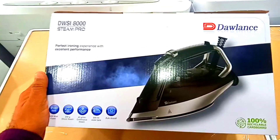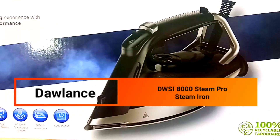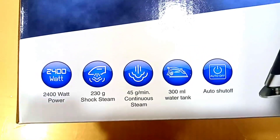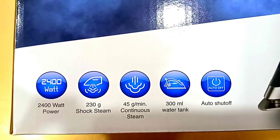Today we are going to look at a dollar iron which is a very big size. It is a black color and the model number is 8000. You can see the steam level is 230G and the upper pressure level from bottom is 45G.